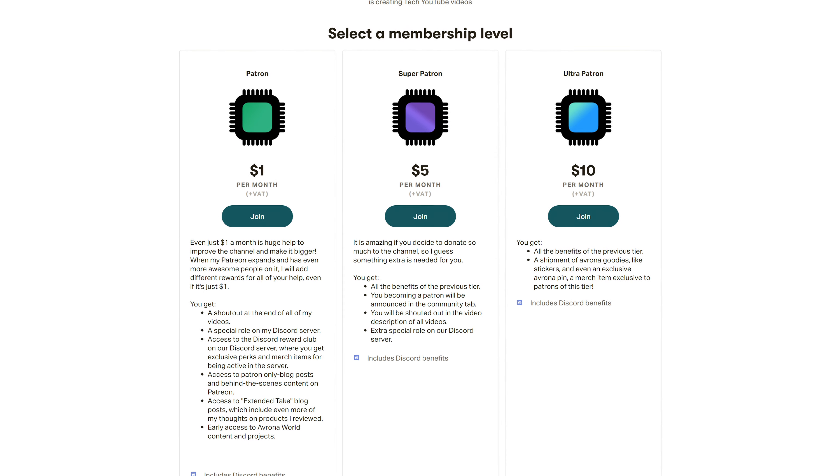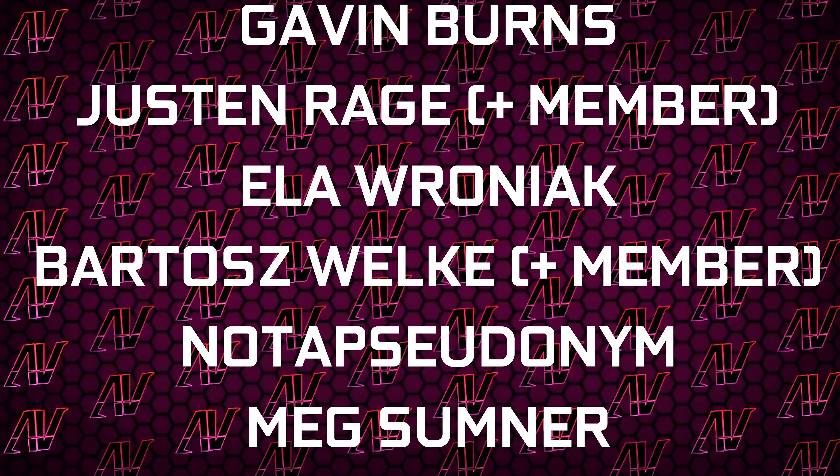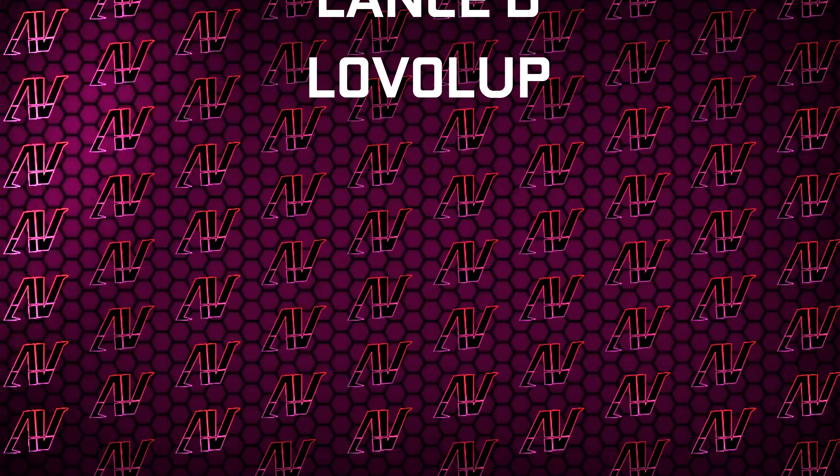And you know what else is a solid option? Patreon — because even a single dollar a month gives you absolutely awesome perks. Plus huge thanks to Gavin Burns, Justin Rage, Elevroniak, Parashvoker — not a pseudonym — like Summoner, Sheen, Allcraft Lansby, and Level Up.